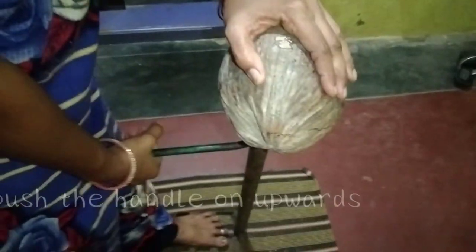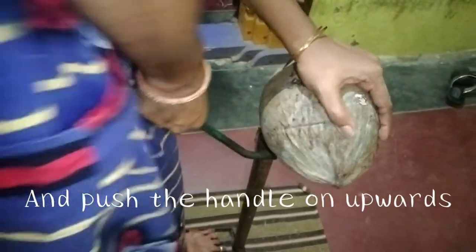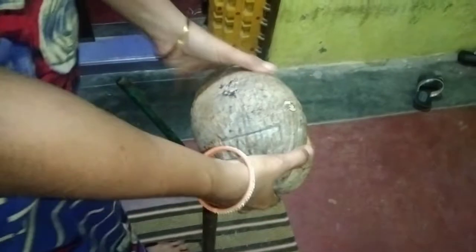The first half of the eggs will be cooked, and the first half of the egg will be cooked with the egg.